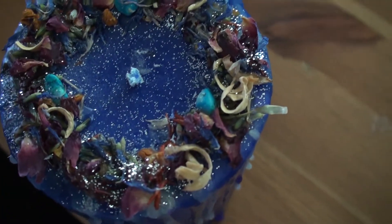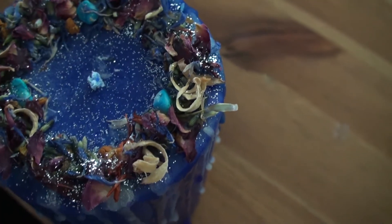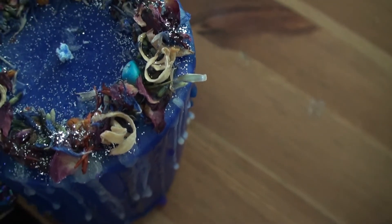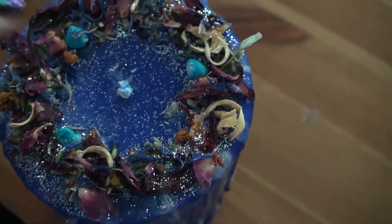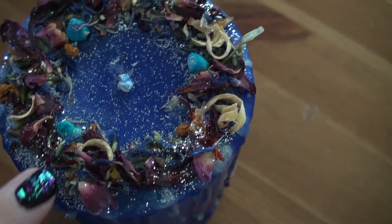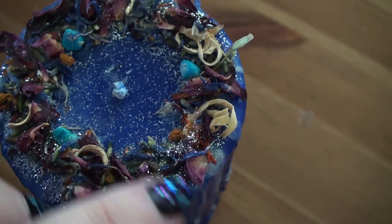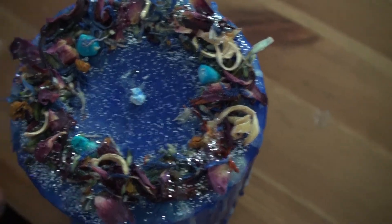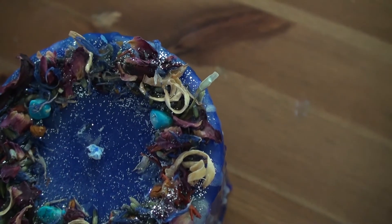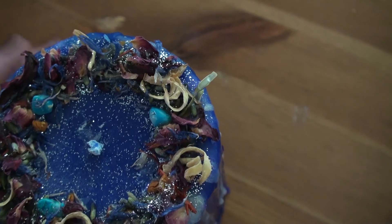Let's get a bit closer in. I've got some orange blossom here, rose petals, some red sandalwood, some gardenia — there's the little orangey parts of gardenia. Lavender, cornflower petals, very lightly used. I think that might be all I used.